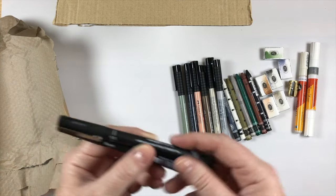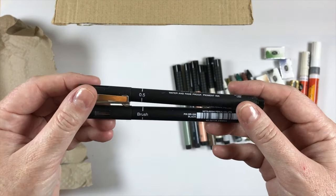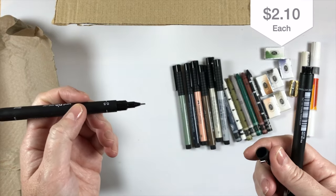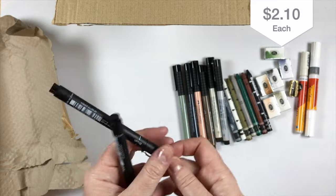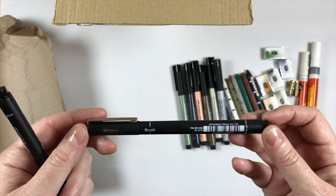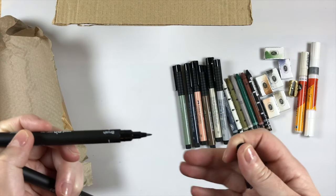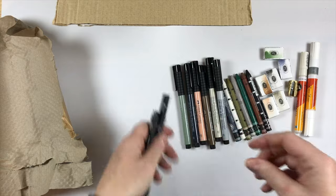Then I got two Unipin fine lines — a brush version and a 0.5. This is just another waterproof sketching pen. I've really been liking using my fountain pen, the Platinum Preppy, but I like to have these on hand too for detailing. The brush version is not very flexible at all, but we will have a look at that later.